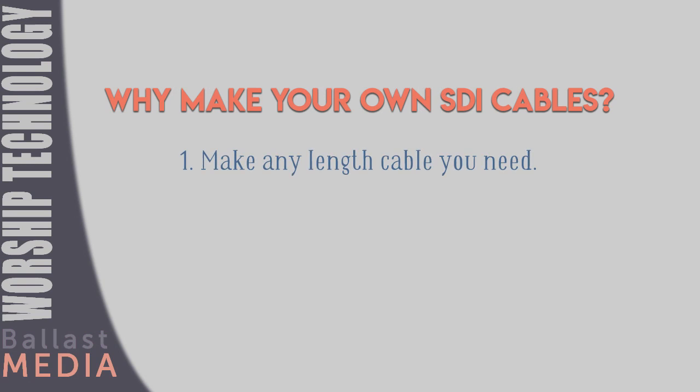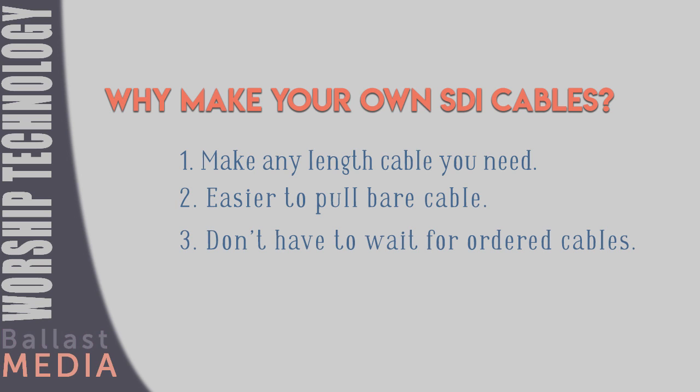There are some big advantages to being able to make your own cables. First, you can make any length you need for your system, from super short to really long — you don't just have to buy whatever the next standard size up is and deal with the extra length. Also, when you're installing cable and running it through ceilings or walls, it's a lot easier to pull cable without connectors on them; you don't have to worry about damaging the connector or fitting it through a small opening. When you're installing your video system, you'll never get stuck because you forgot a cable and have to go order it — you just make it. And finally, it makes maintenance a lot easier. If a cable breaks, make a new one. Usually when a cable fails, it's near the connector, so just put a new one on and you're back up and running.